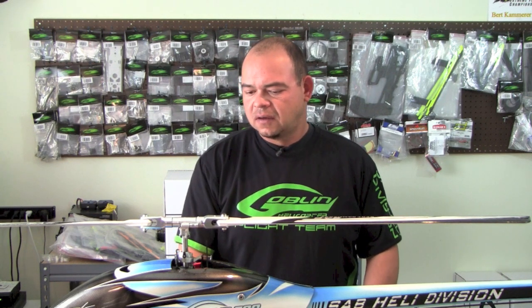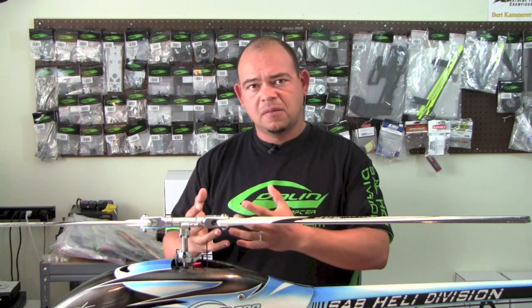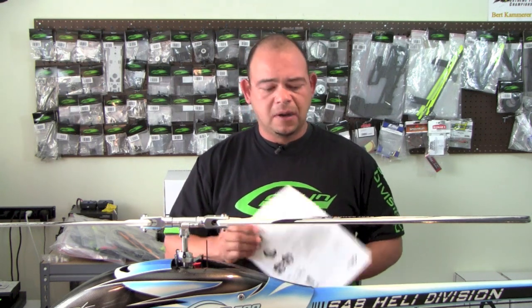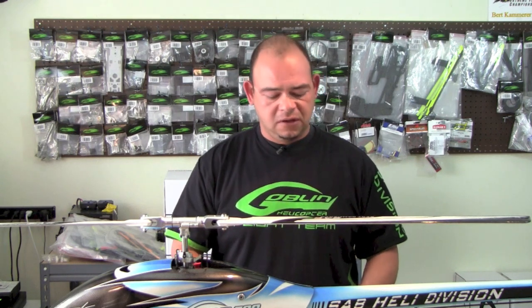Hi guys, Burt Kammerer here with SAB Heli Division. Today I'm going to be giving you some tips on how to assemble your Goblin Helicopter as well as how to maintain it. We get a lot of questions from people about various aspects of the Goblin machine, so we've put together the most important tips on assembly, maintenance, things to keep in mind, and what to check after a crash. We came up with a list available as a PDF download from the Goblin Helicopter website.